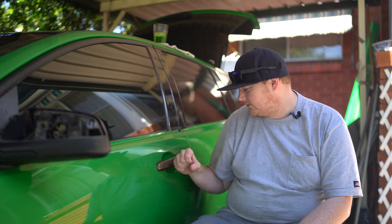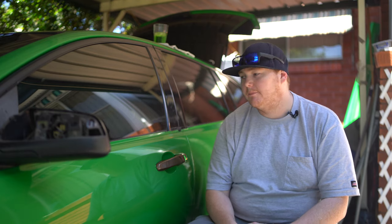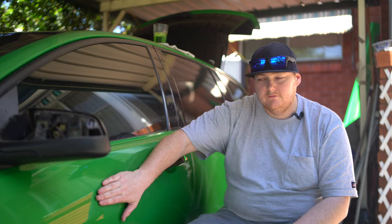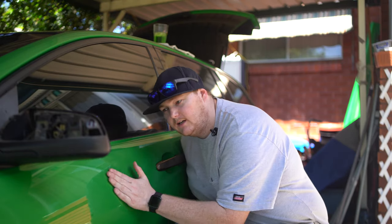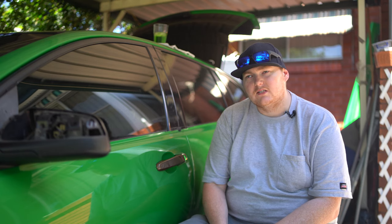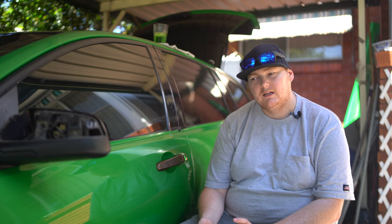So obviously the door handles are still in - I'll pull them out so I can unwrap them and do a bit more cleaning. I don't know if you can hear that but it's definitely in need of a clay bar, but otherwise it's pretty clean actually. This afternoon I'm testing out the door jams and trying to decide whether I do them in black or do them in the wrap colour.